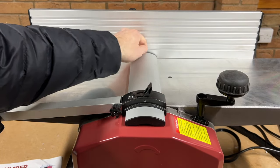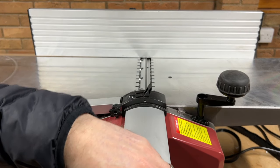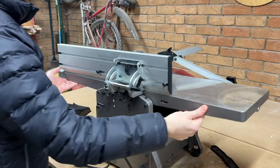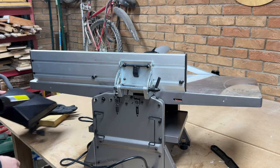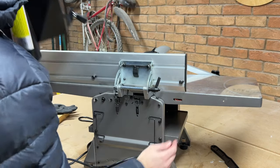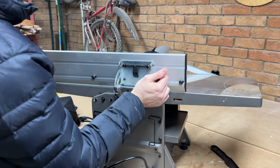The blade guard is really easy to adjust — just flip this little lever and it slides in and out, then flip it back shut when you're done. The tool won't actually work until you have the dust extractor hood attached. This is a safety feature and means you can't accidentally turn the machine on until everything is properly in place.